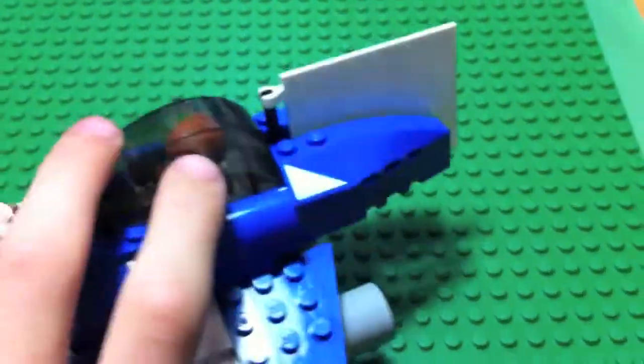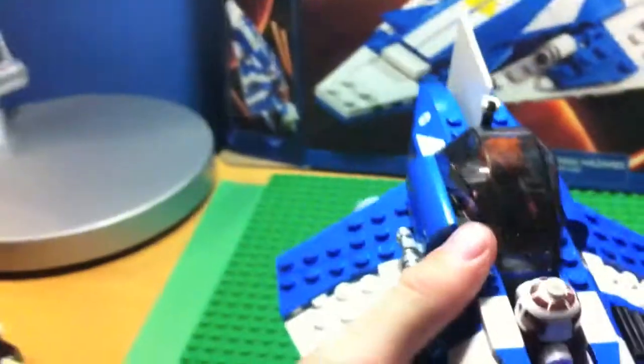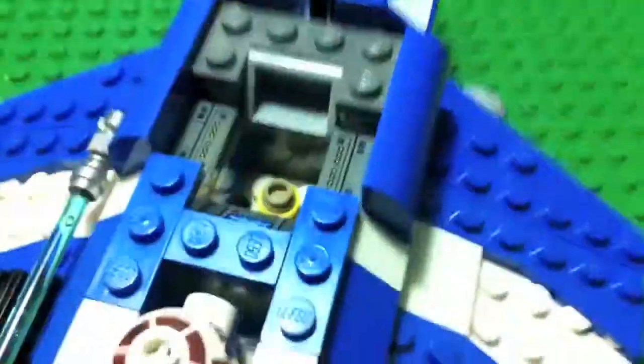You're probably wondering what this little ball is. So, if you push this ball up, it ejects him — it doesn't really go that high. And there's more stickers in there. He just lays in the cockpit, his feet just lay right there.